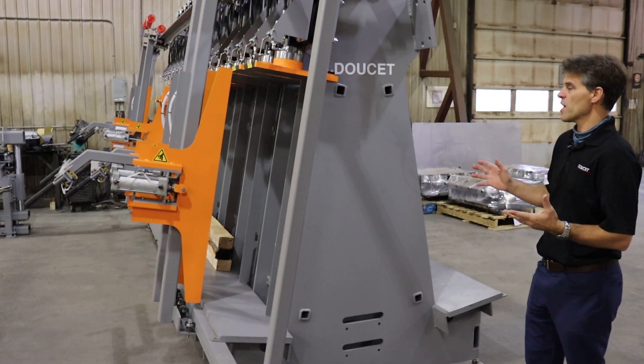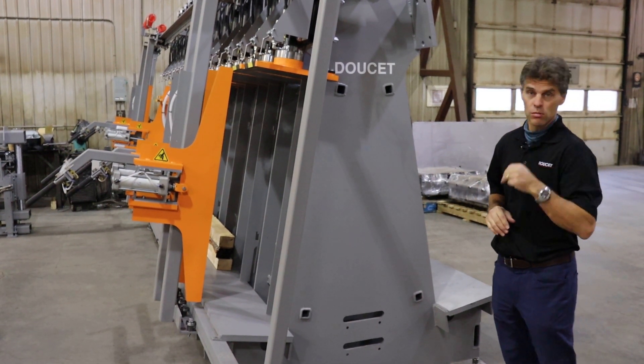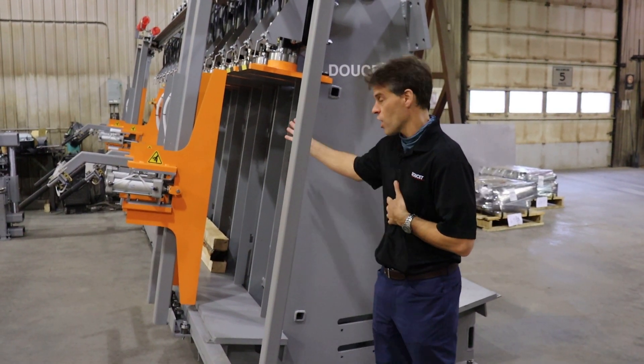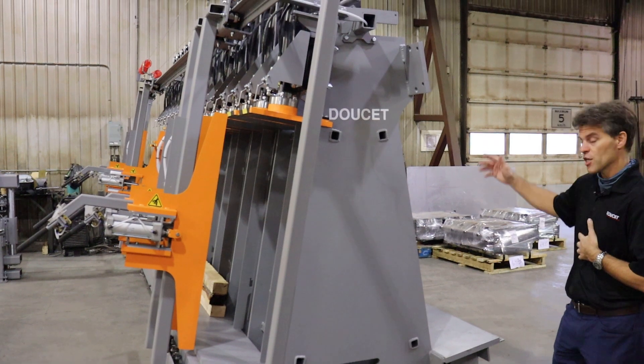So here we are at the end of the press. A little detail I want to mention to you is we have three models. The first is a single-side press, like the one we have today. We can also have the double-side press, like the A-shape.